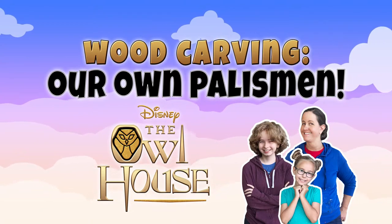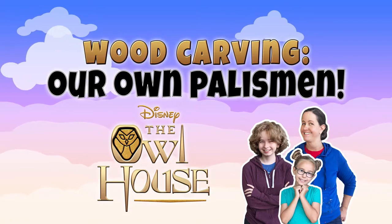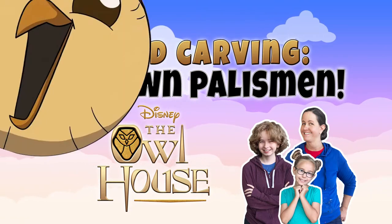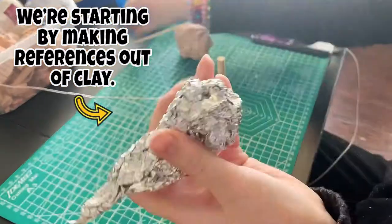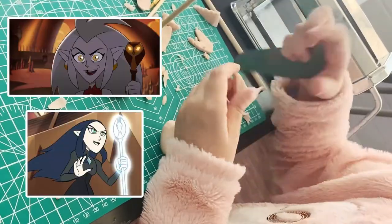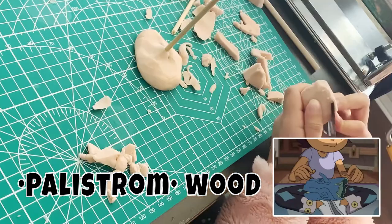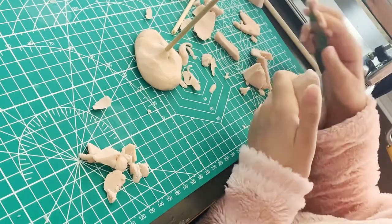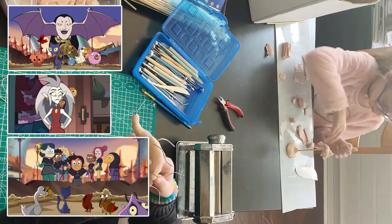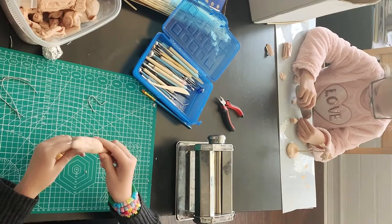Back when the first half of season two of The Owl House came out, we binged the first half. One of the things revealed was that all of the students used to carve their own palisman from the palisman wood. In a lot of stories, a witch will have their staff and their companion. A palisman is like both of those things combined — it's a staff and a pal.